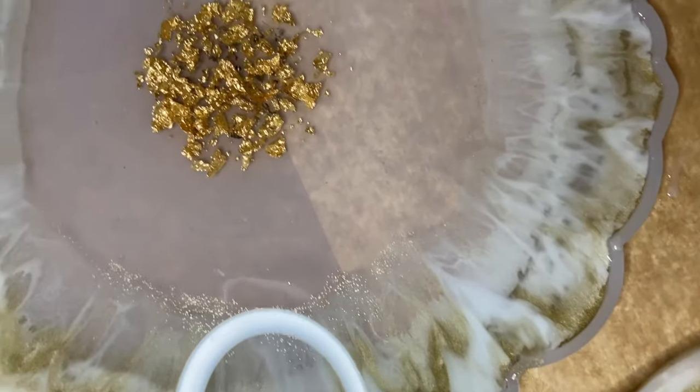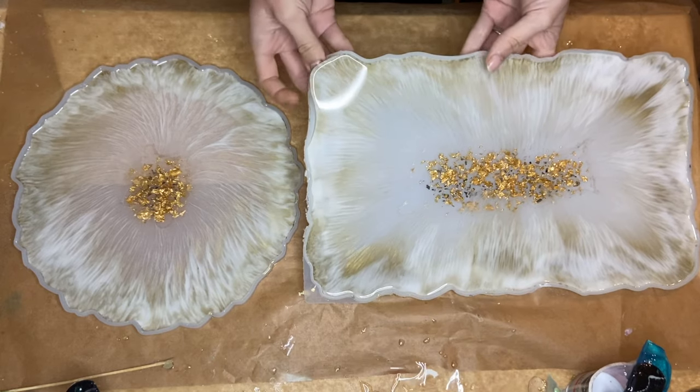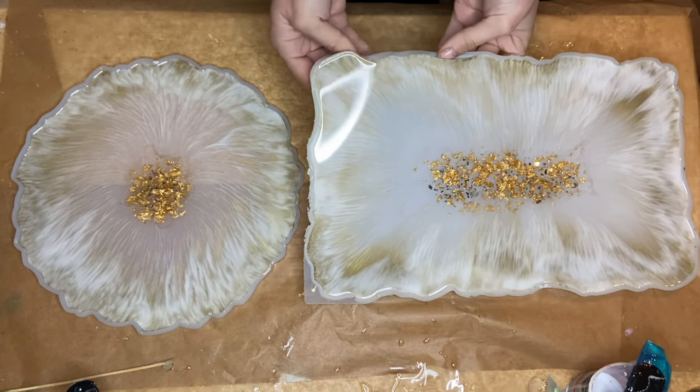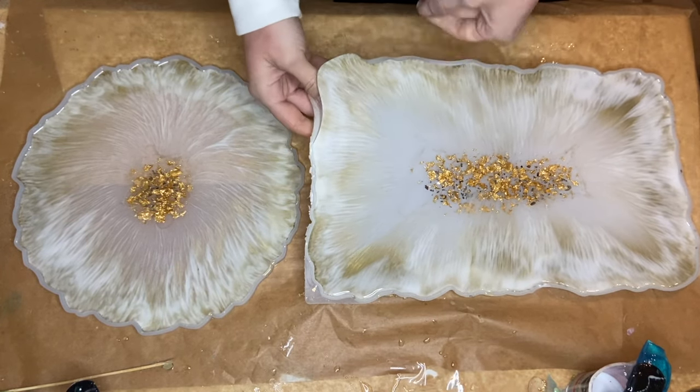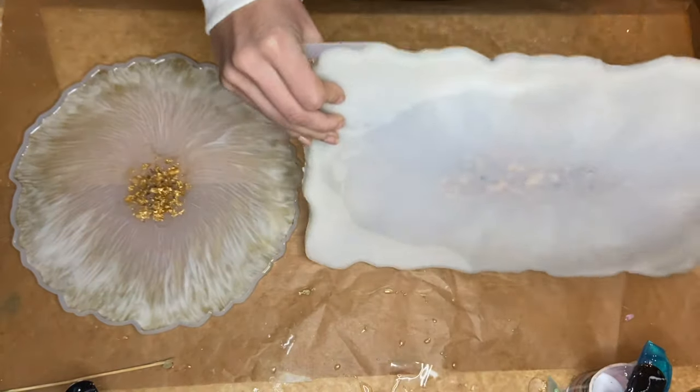Here I am the next day demolding. As you can see, the white pigmented resin did pull into the center, but it looks like I didn't pour enough of the bright gold pigmented resin, which left the center transparent.